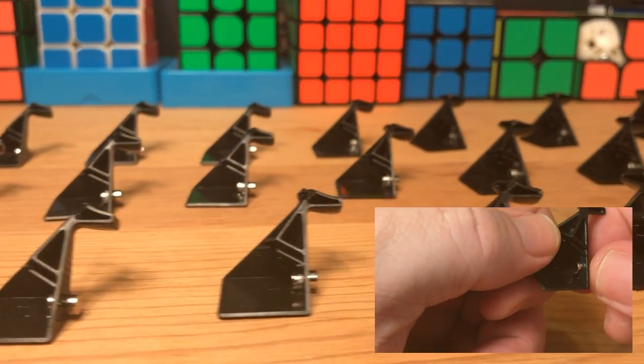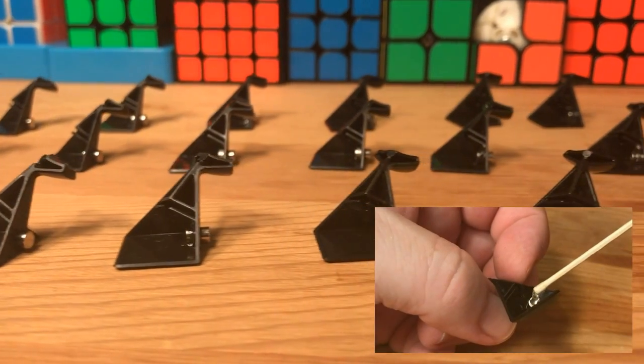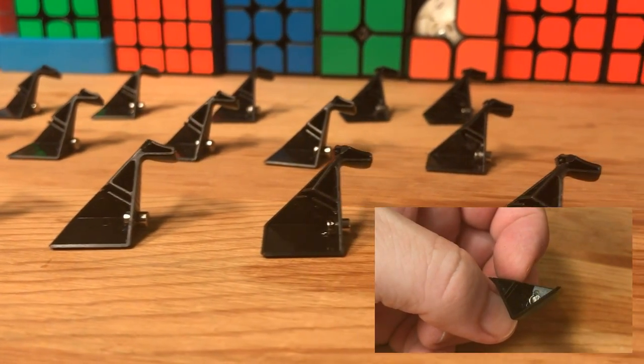Once all corner piece thirds have been glued, it's a good idea to let them set for quite a while before handling them again. We don't want to disturb the glued-in magnets.